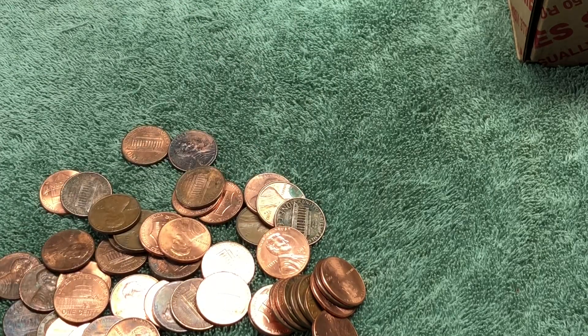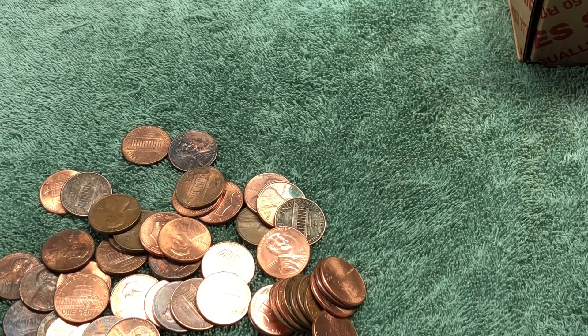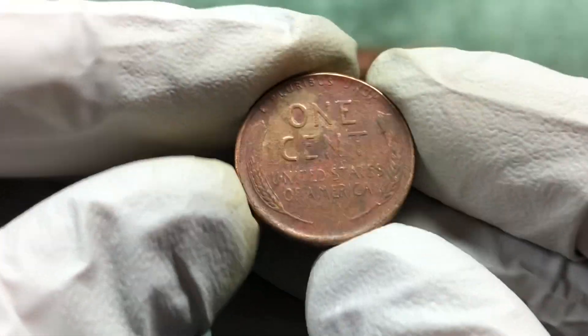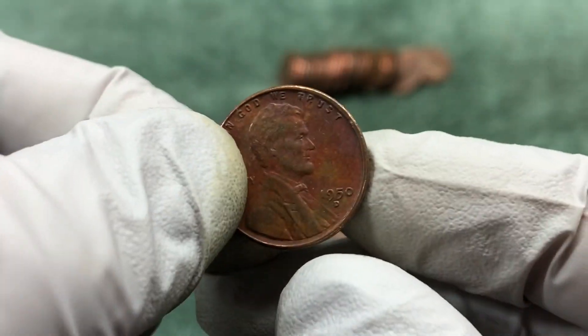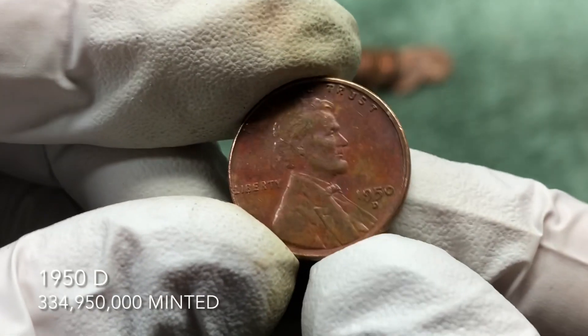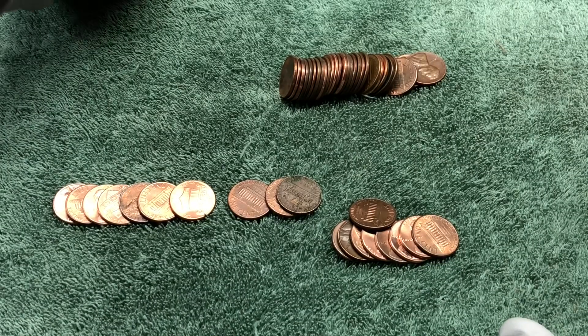We just passed the halfway mark of the box. Got another wheat penny here — 1950 D. A lot of them from the 50s today, but that's all right, we'll take them. Got a couple more rolls to go.